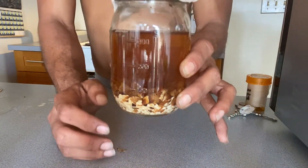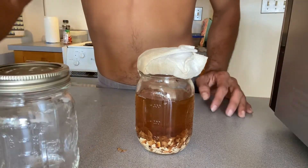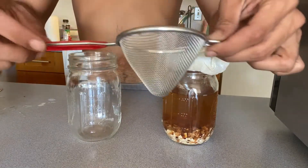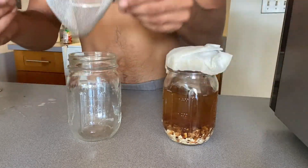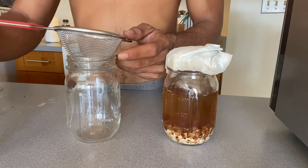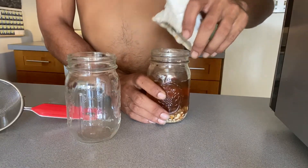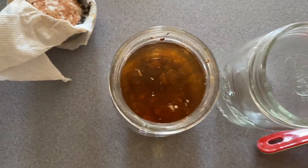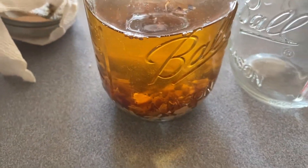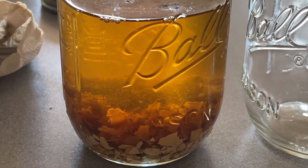Here is my WCA mixture after 10 days. The next step is to strain your mixture. Some people when making larger batches of WCA tend to resort to using paint strainers, which is super awesome. But for this tiny batch, I'm gonna use this $1.50 strainer that I found at the local dollar store here in Hawaii. This is how your WCA should sort of look like — I'm not too sure, but this is my third time making it and it seems that this batch is a bit more dark.